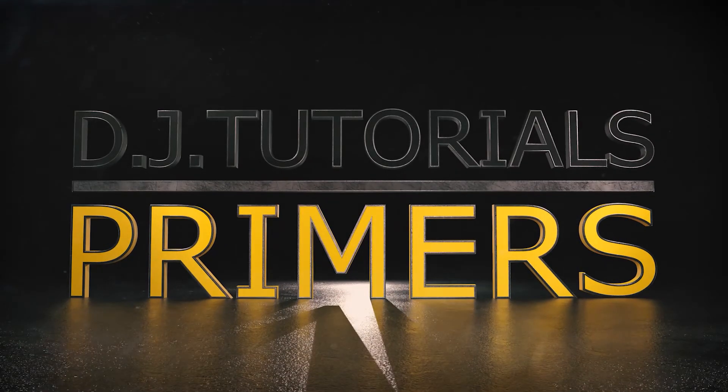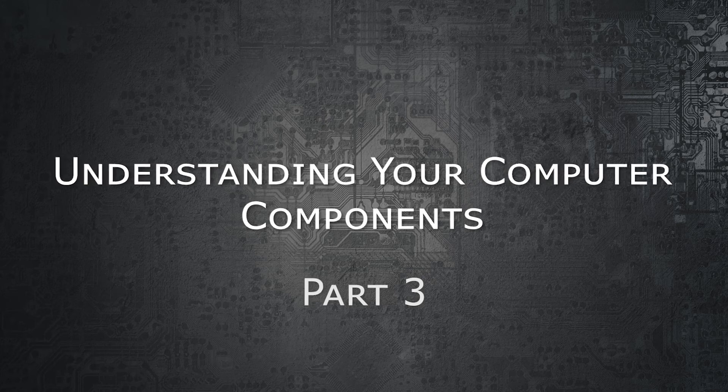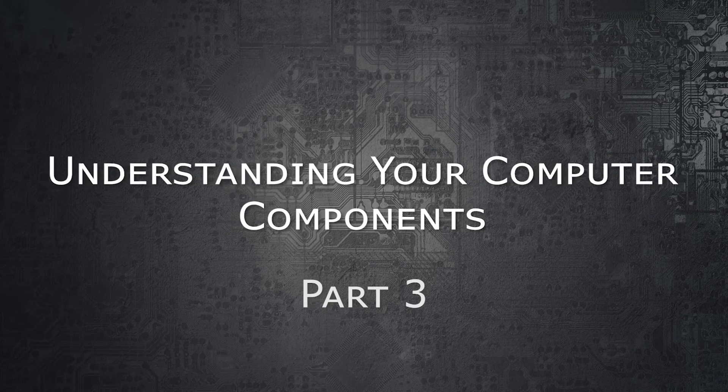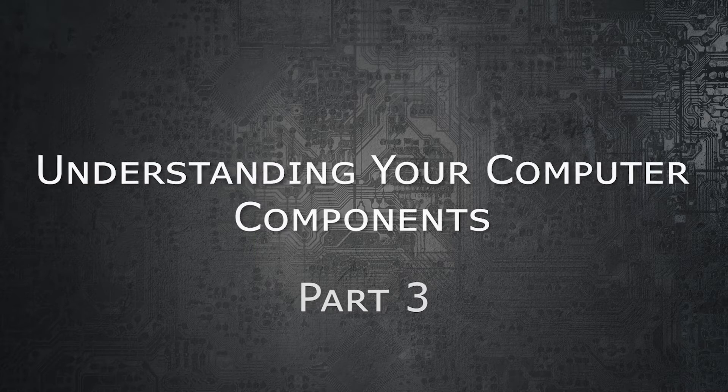Hello and welcome to DJ Tutorials Primers, Understanding Your Computer Part 3. If you haven't had an opportunity yet, please go back and watch Parts 1 and 2 so that this video makes a little bit more sense to you.